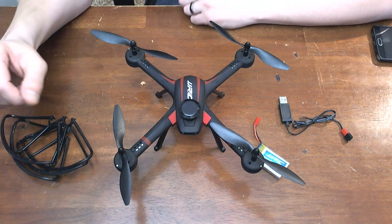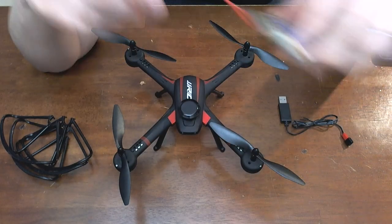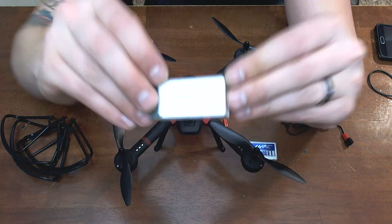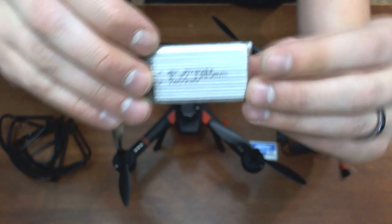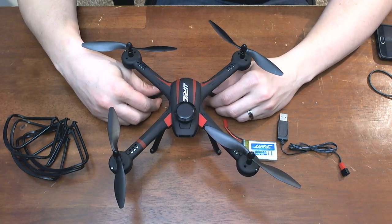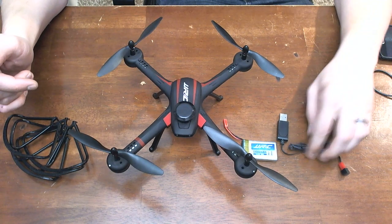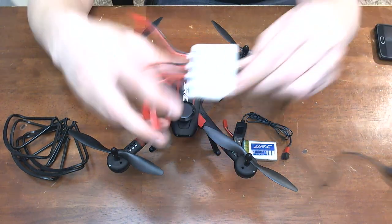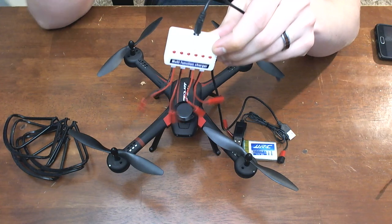Prop guards are in the box. You get two 1100 3.7V 20C batteries. I actually went on Amazon and picked up some 1250s to get a little bit more flight time. JST connection on the battery and there's a little USB charger included. I actually got a balanced charger with the other batteries I bought — I'll put a link to that in the description. I can definitely get all my batteries charged up in a little over an hour.